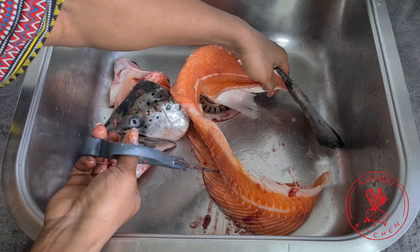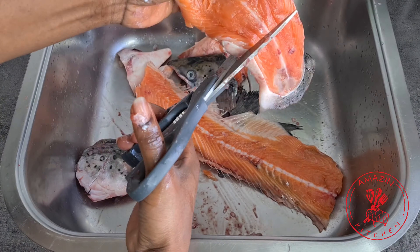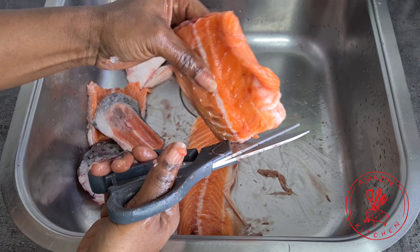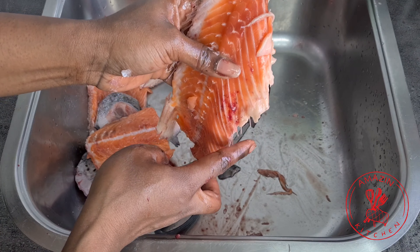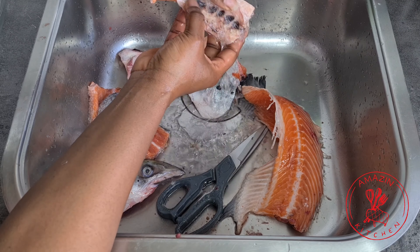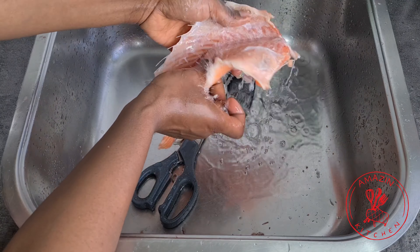I now move on with the bones, which I like to call the body. I first cut off the tail and then cut it into manageable sizes. I try to use the portions closer to the tail because that's where most of the meat is. I don't add the middle part to my soup because most of the bones are exposed, but I keep it and use it for fish stock — so I don't throw it away. Since I'm using two of these for the soup, I'm going to wash this, put it aside, and continue with the second one.